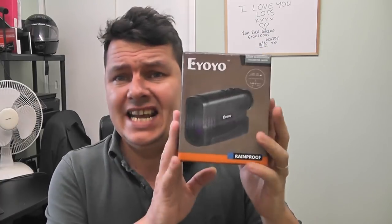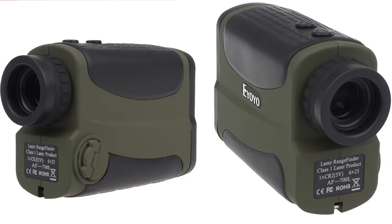I decided to take the plunge and got one — this is just a clone called an eiyoyo, and I think this was £65 from eBay. I got it from a UK company so I could send it back if needed — I'd recommend doing that. Be careful with clones rebadged from standard units. Get it from your own country where you can return it. This one only took a couple of days to arrive. According to the specs, it will range find up to 700 yards, which is more than adequate for an air rifle.